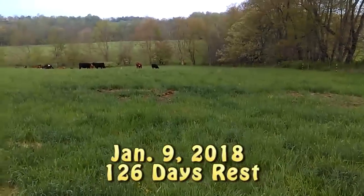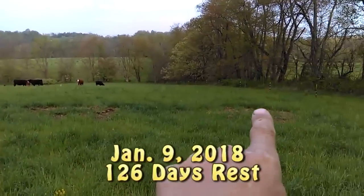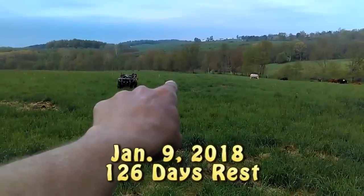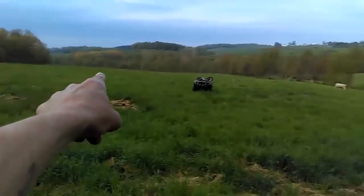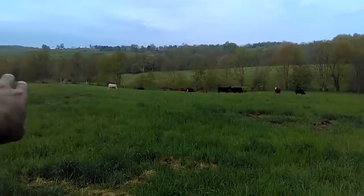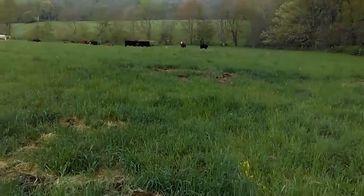This particular paddock, by no means is it mob grazing. You can probably see the poly stake right down in there. The poly wire runs right down through here, about probably 50 yards back behind that white heifer you see there, and then it goes all the way down to the tree line.